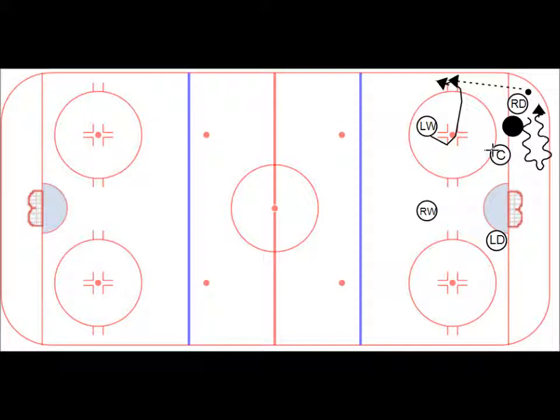The center, when he sees that defense, is first going to be guarding against this guy picking the puck. Then when he sees the defense make that escape and pass to this guy, once that pass is going, the center is now going to break up here. The second pass can now be from the winger to the center — a nice short pass.